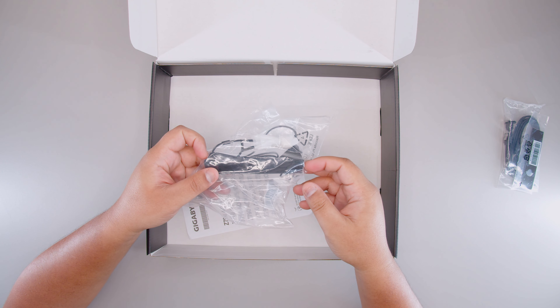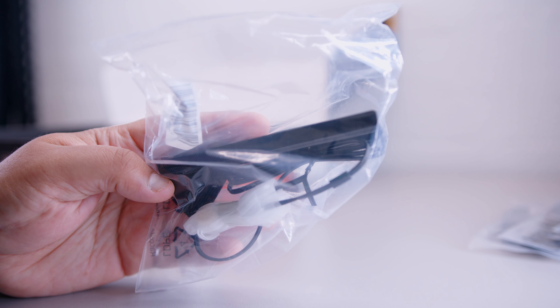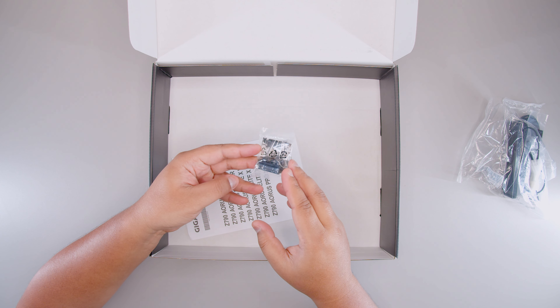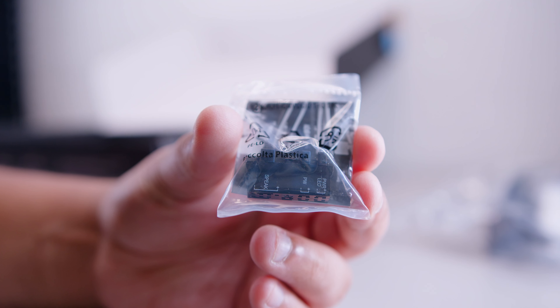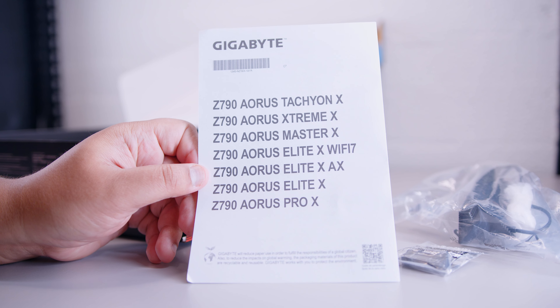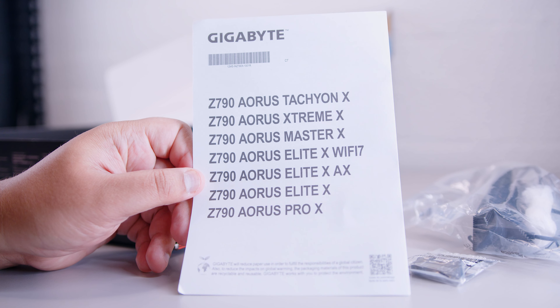There's also the antenna for the built-in Wi-Fi 7 and Bluetooth — yes, this motherboard does feature Wi-Fi 7, pretty cool. There's also this little G connector, which allows you to plug all your front panel wiring into a single block for easy installation. And lastly is some documentation showing us all the new X models coming out for Z790 in the future.